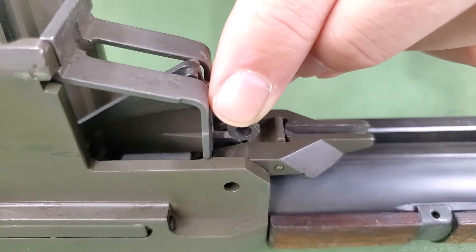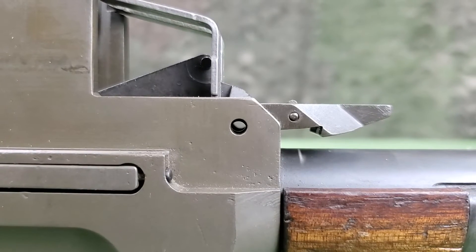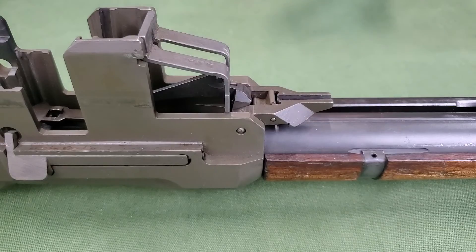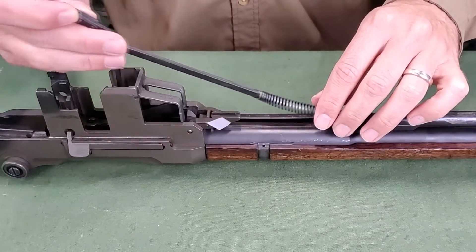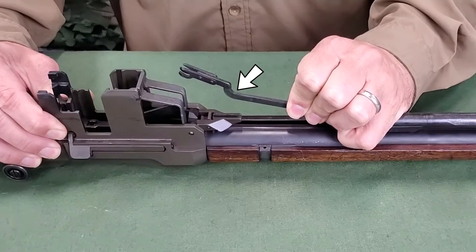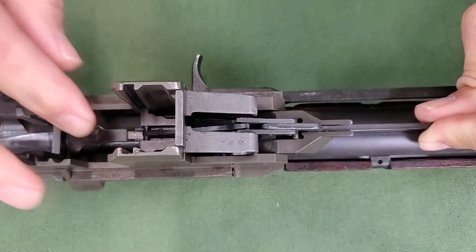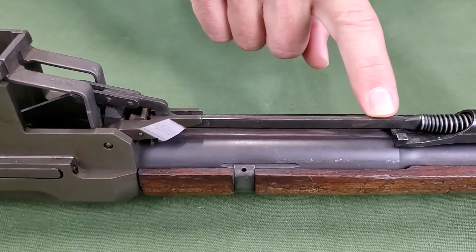To test for correct assembly, press down on the front arms of the operating rod catch. When released, they should spring back into place. Replace the follower arm by passing its studded end through the bullet guide and inserting the studs in the grooves in the follower. Place the forked end of the follower arm astride the toe of the bullet guide. Align the holes in the operating rod catch, follower arm, and bullet guide with those in the receiver. Replace the follower arm pin. Insert the operating rod spring into the operating rod. Grasp the follower rod with the fingers of your left hand, making sure that the hump of the follower rod is toward the barrel. Push toward the muzzle, compressing the operating rod spring. Hook the claws of the follower rod with the front studs of the follower arm. You may have to raise the follower assembly a little to do this. Check to see that the hump of the follower rod is in the slot between the forward arms of the operating rod catch assembly. The straight part of the follower rod will then be parallel to the barrel.